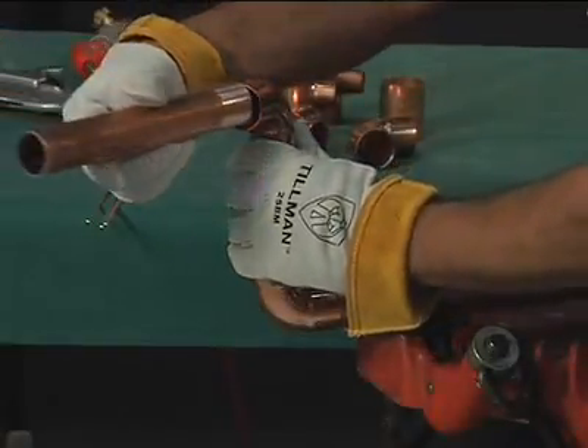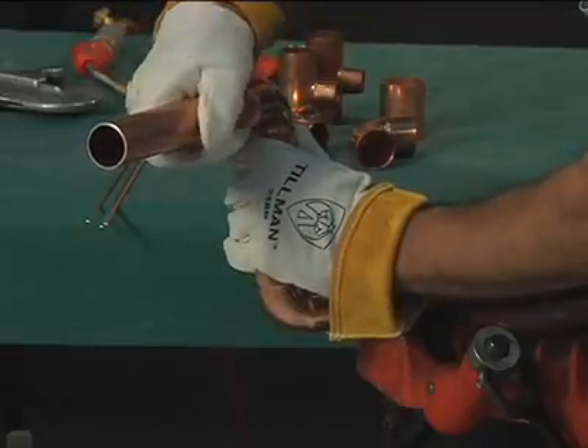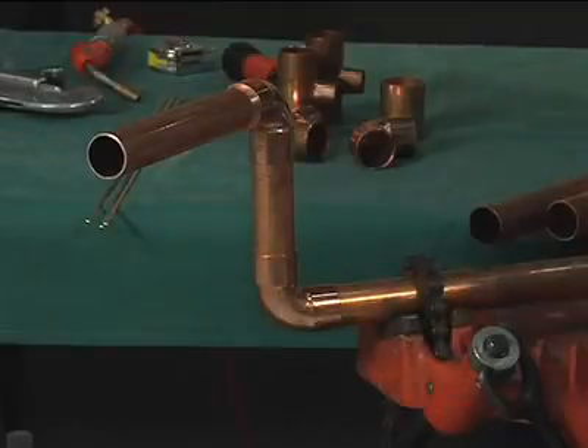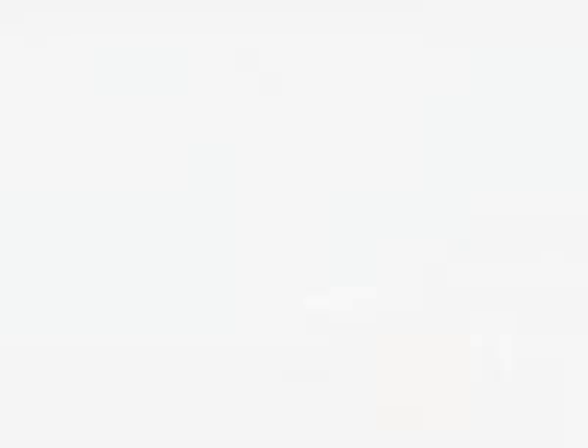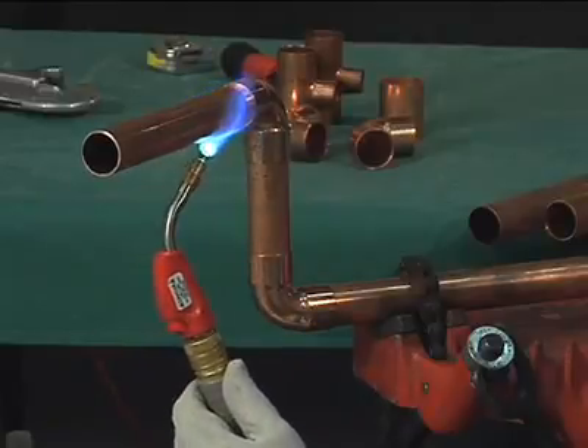First, assemble the joint by inserting the tube into the socket against a stop and turn it if possible. The assembly should be firmly supported so that it will remain in alignment during the brazing operation. Apply heat to the parts to be joined, preferably with an oxyfuel torch with a neutral flame.